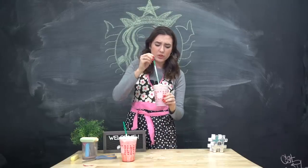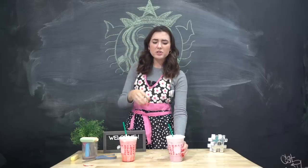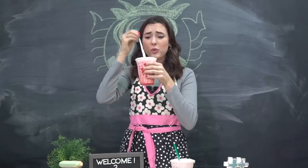Oh, this tastes good! Like I said, I've never had this one before. I think they're pretty close, but this one tastes like a very faint artificially flavored strawberry, and this tastes like straight-up strawberry. I prefer this one way over that.